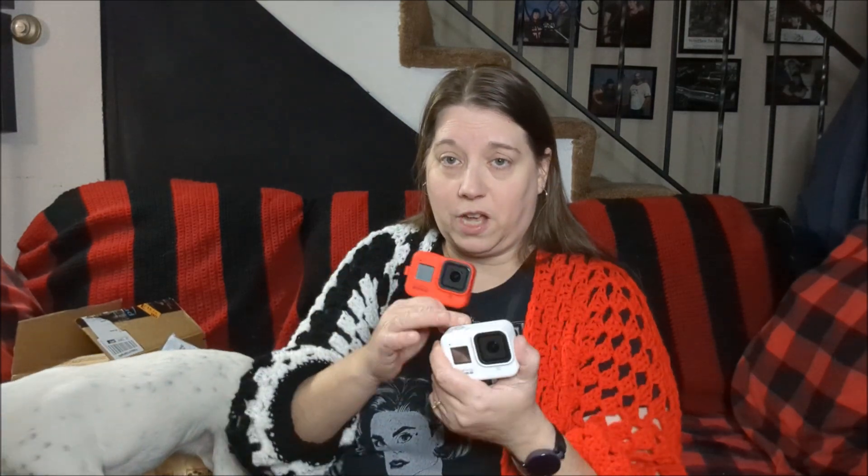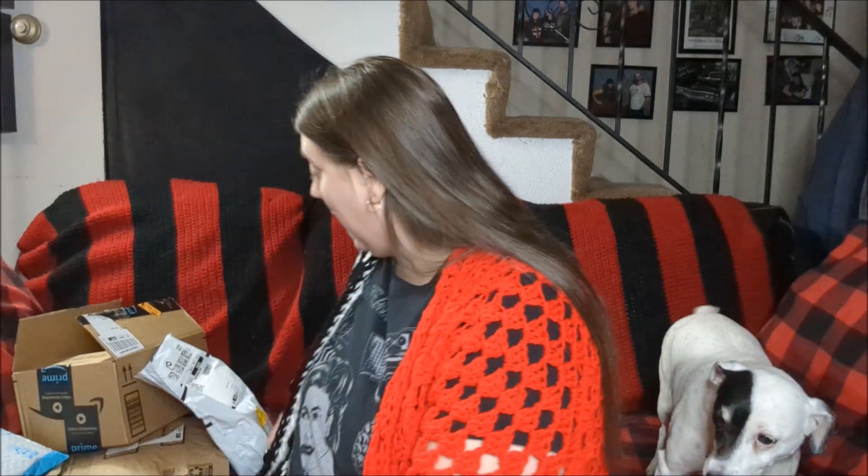I've already swapped out everything. The new GoPro had a 256 gig card in it — I swapped it and put it in mine, and gave Shorty the 128 gig card because she doesn't need that big of a card. I've already swapped out the different colored silicone covers — the red one is mine, the white one is Shorty's. Let's get into these Amazon packages.